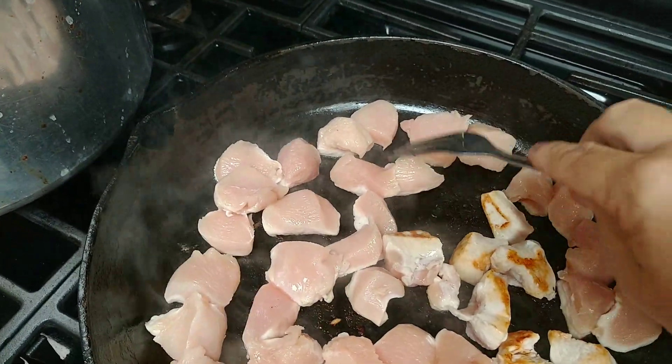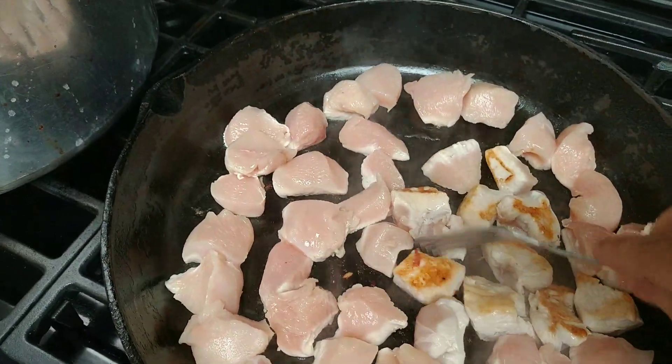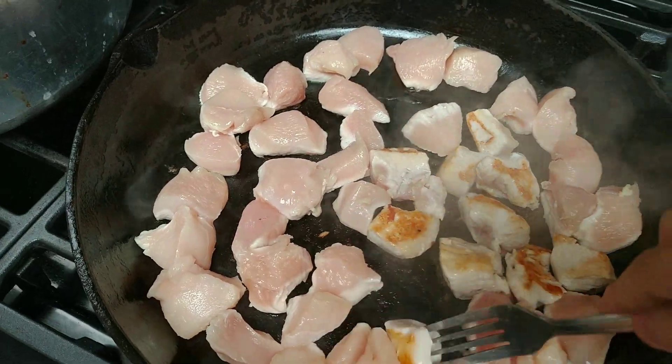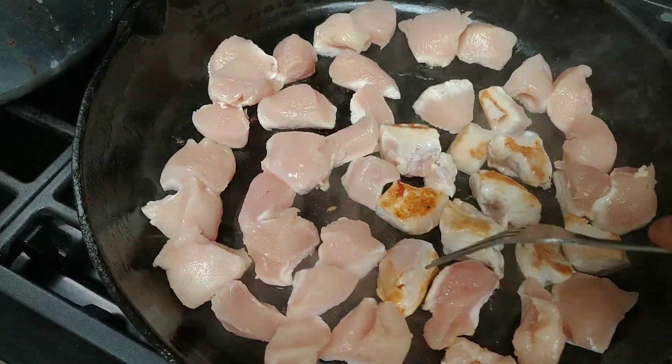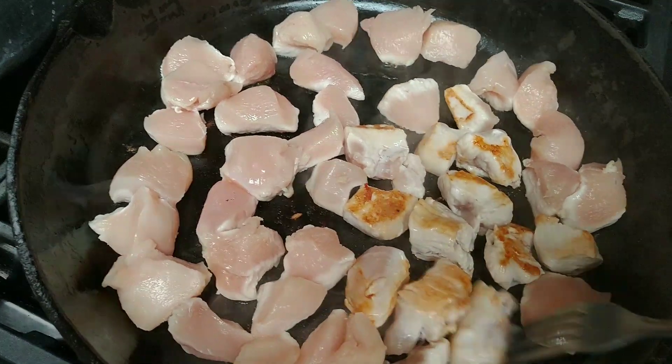See that beautiful brown color — I'm doing this on a very hot cast iron skillet. I got it very, very hot before I started, so these are browning very quickly. Once they're done, I'm going to put them in the jar and add boiling water to them.